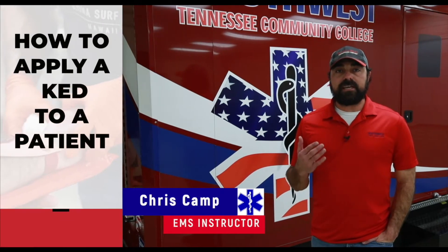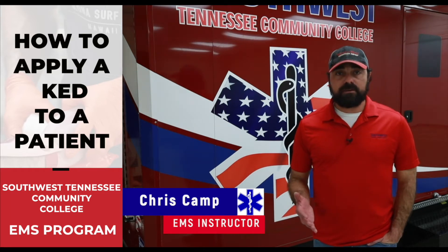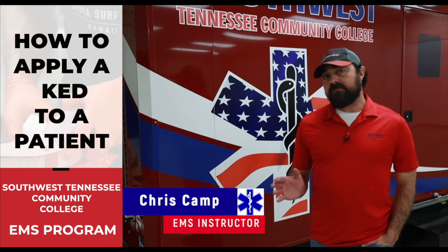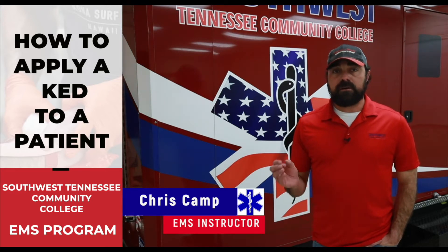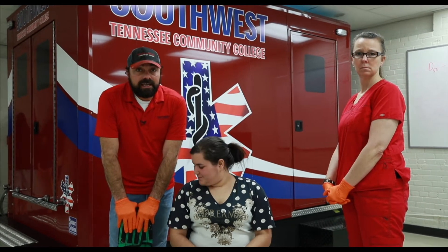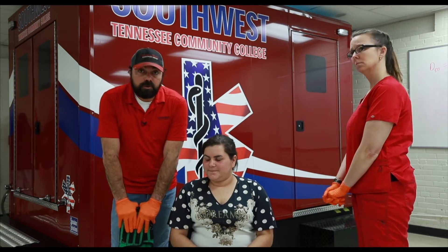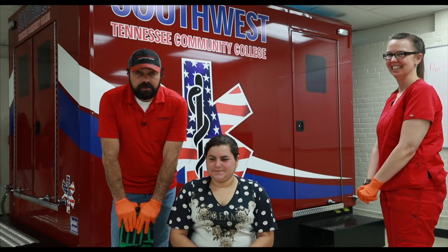This next skill is the Kendrick extrication device, also known as the KED. This is no longer one of your possible randoms, but it is still a skill and a piece of equipment that is out there. I will show you from start to finish, but we will not follow the National Register check sheet at this time. I'm just going to show you how to properly place this device on a person.